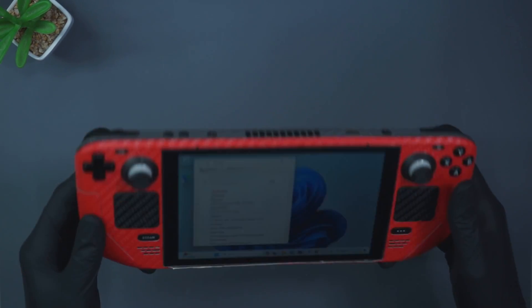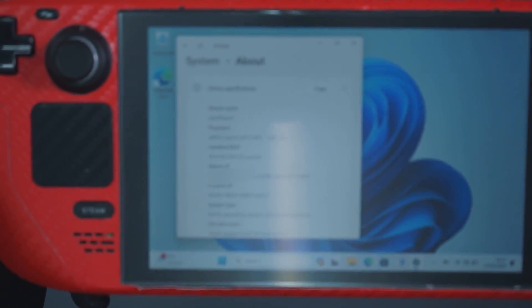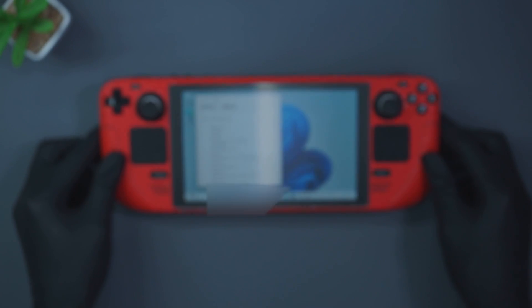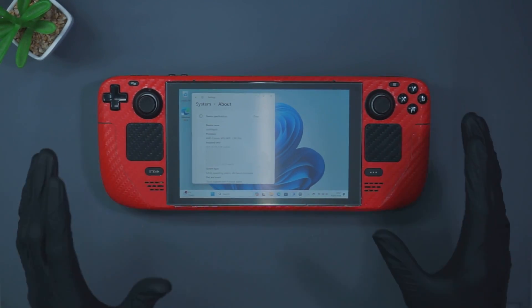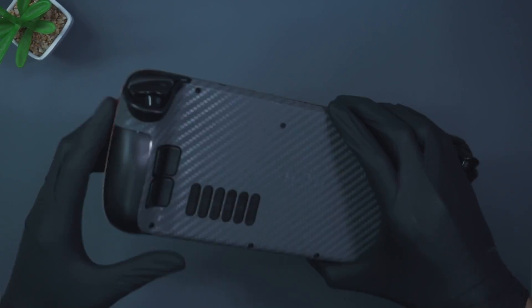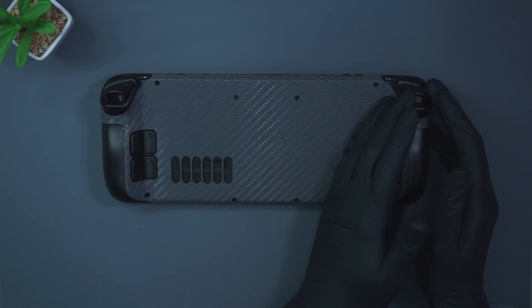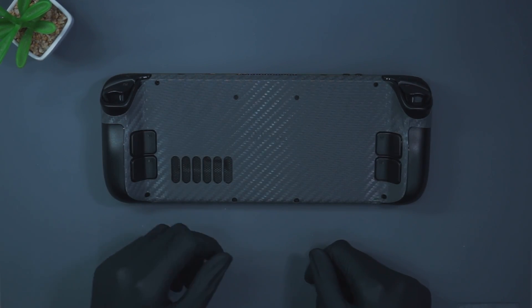We can see there we are on 16 gigabytes installed RAM. We're going to get started with taking apart the device. This will be pretty straightforward so we'll probably just speed through this part of the video. You just have to take out these screws, get a plastic prying tool, and get it apart.